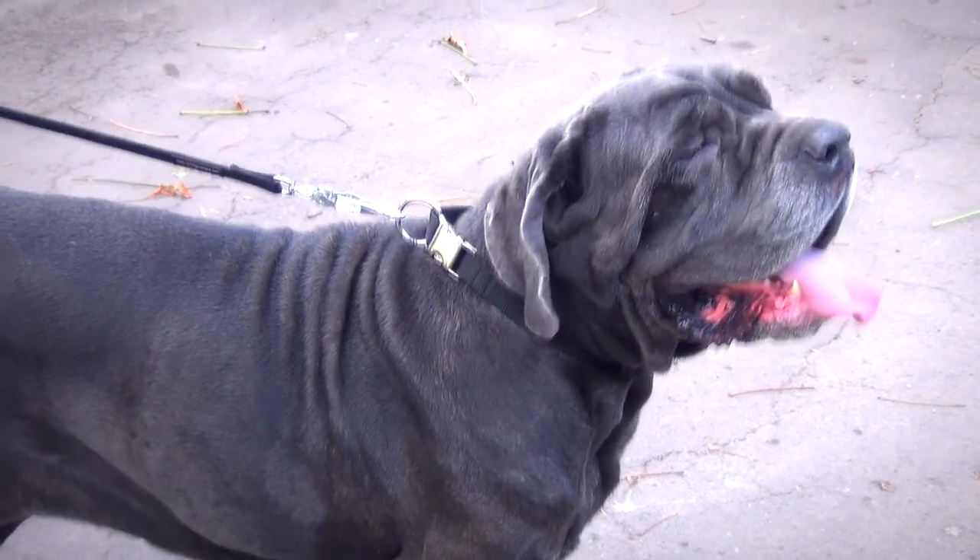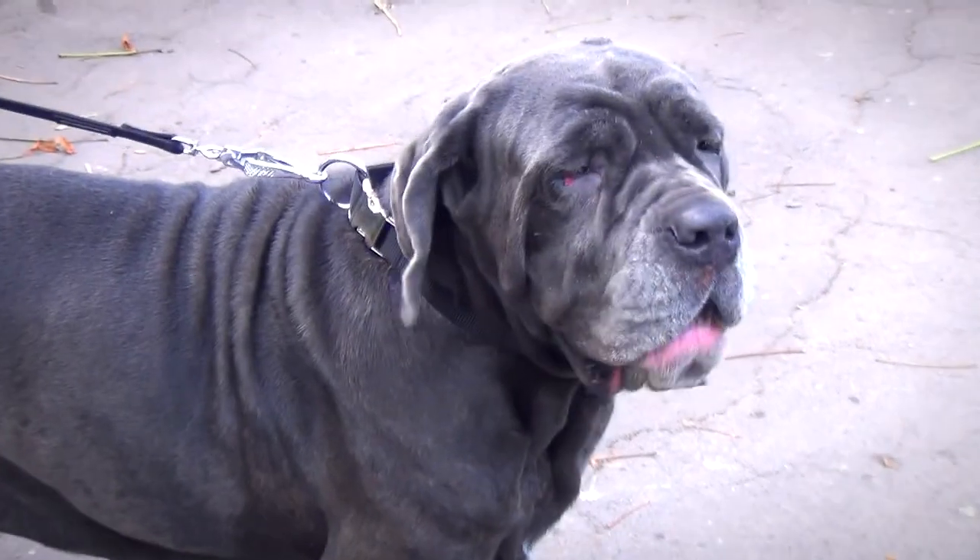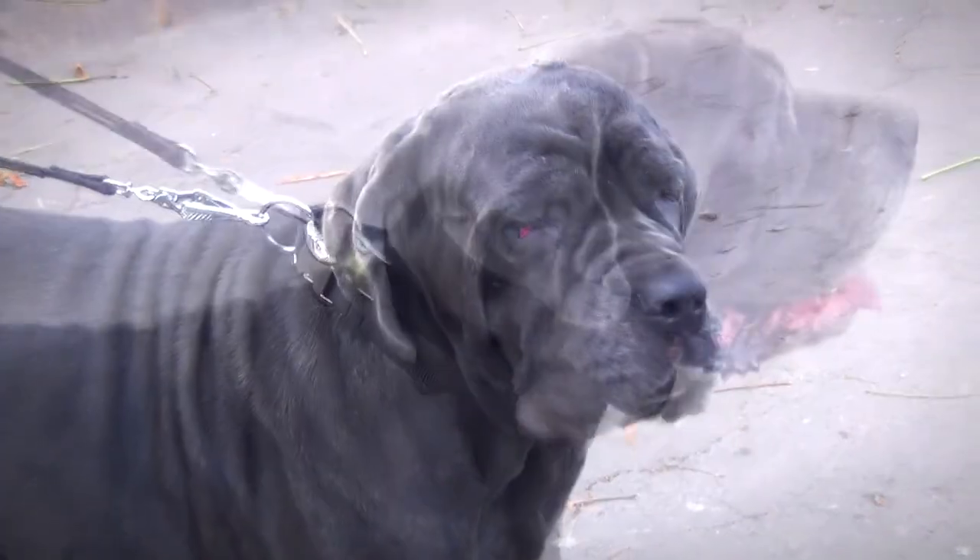You and your dog will like the simple design and incredible strength of this collar.